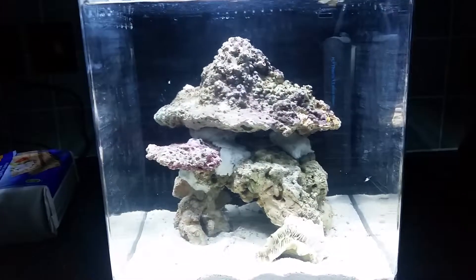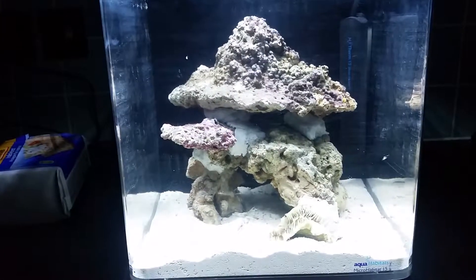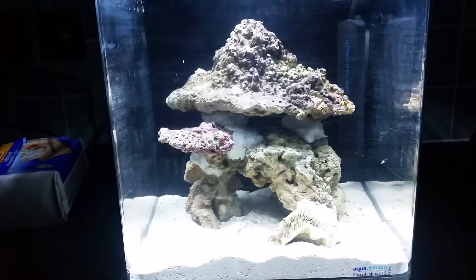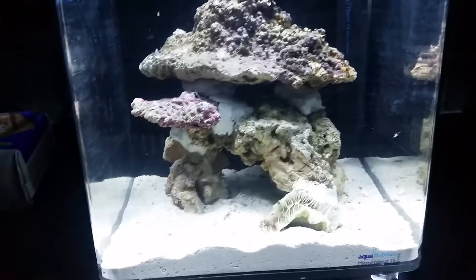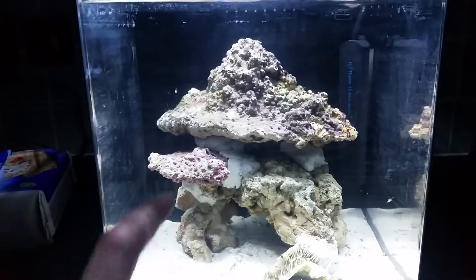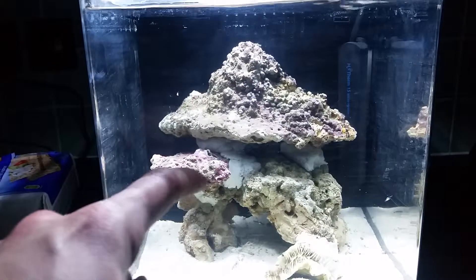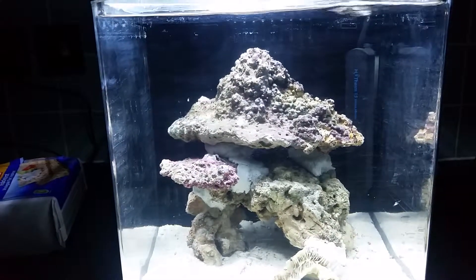I don't want anything on the sand bed — I prefer a clean sand bed with everything on the rock. That's just the way I like it. So any fungus plates or anything like that I would not put on the sand; I'd have to put it on a rock. And to be honest I wouldn't want to waste real estate on a rock with a plating coral like that.